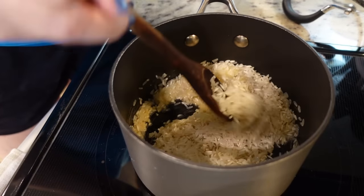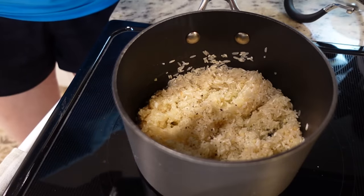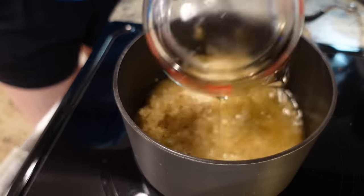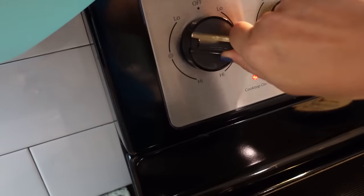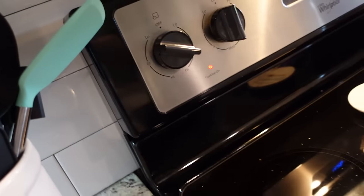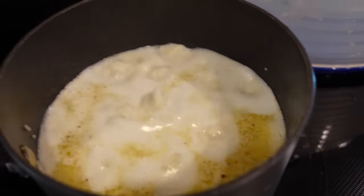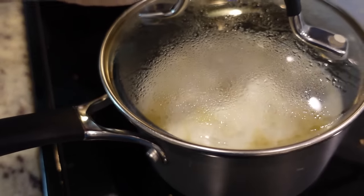Now it's time to actually cook our rice, so let's add in just a little bit of salt and pepper. I'm going to be adding one cup of chicken broth — you could do just one cup of water if you wanted to — and one cup of milk. I'm going to crank the heat up just a little bit. We need to bring this mixture to a boil, and then once it comes to a boil we'll reduce it to low and cover it. This is going to cook on low for about 20 minutes.